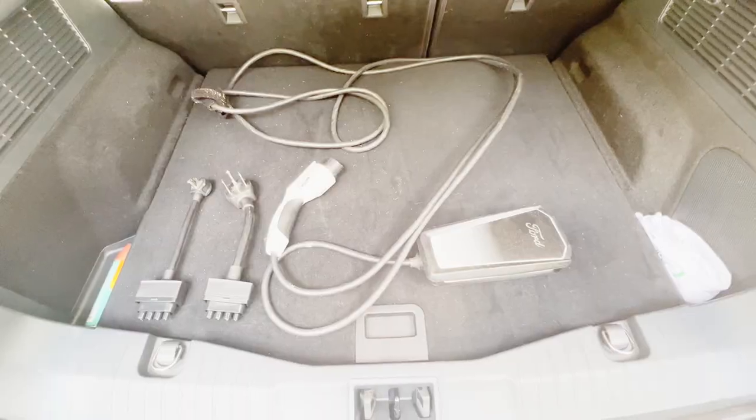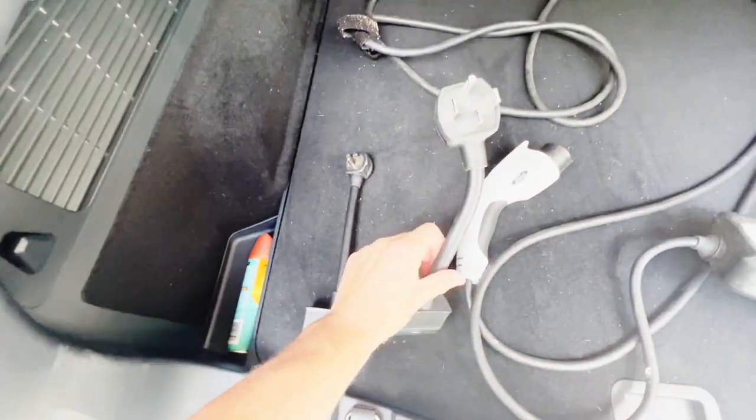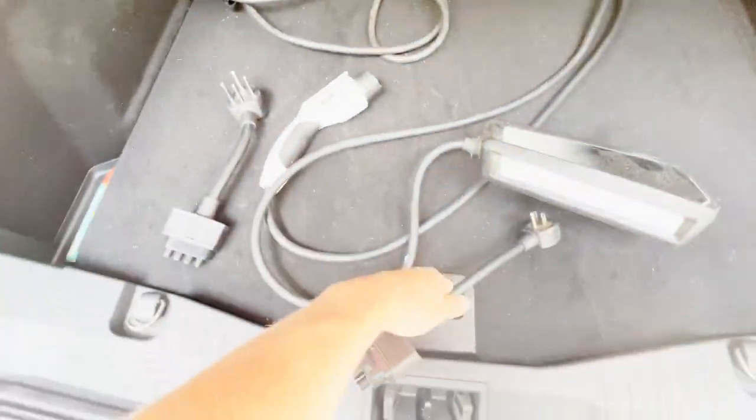Let me go over how I have it set up at my house to charge the Ford Mustang Mach-E. First things first, when you purchase a Ford Mustang Mach-E it comes with what's called the Ford mobile charger. The Ford mobile charger has two different adapters: a 120 volt adapter and a 240 volt adapter.